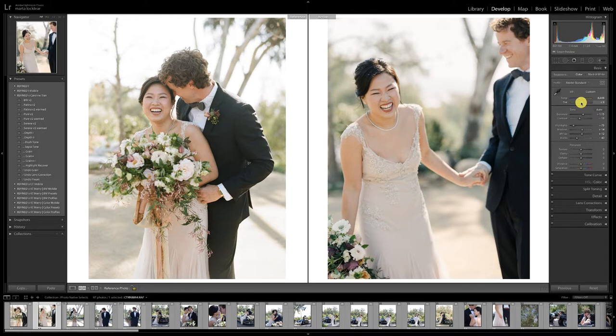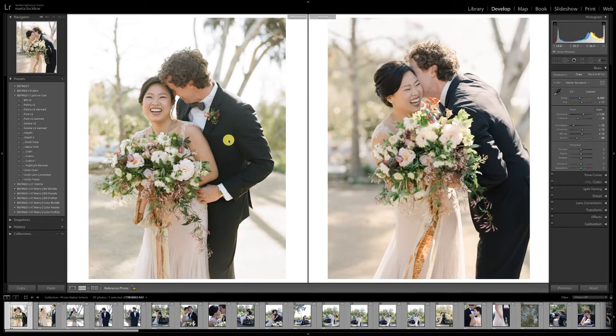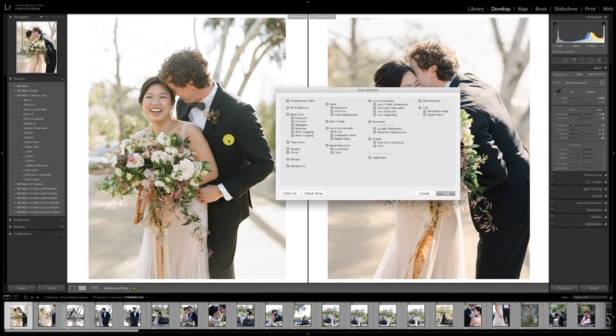Just knocking a little of the magenta out to get that nice filmy kind of green tone in there, and finding the happy medium. I'm just slightly tweaking these so they really coordinate well with her film. What I could do here is go ahead Command C on a Mac — I'm just going to copy everything. I usually turn off transforms just in case, but everything else is good.